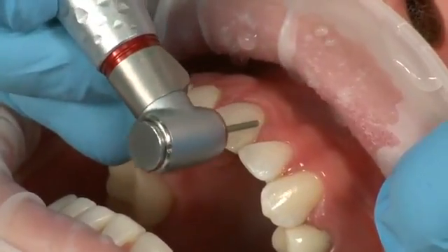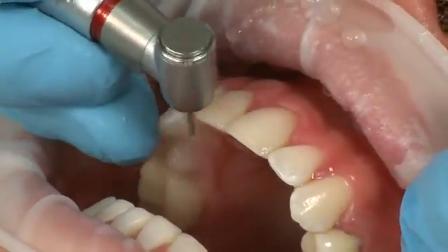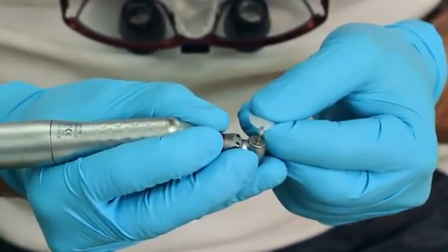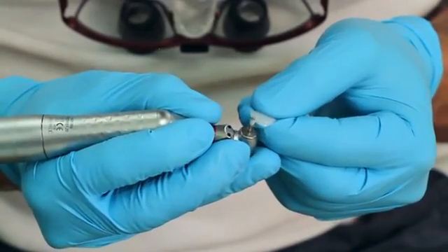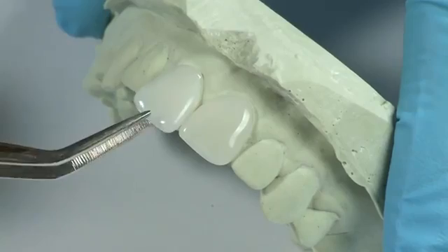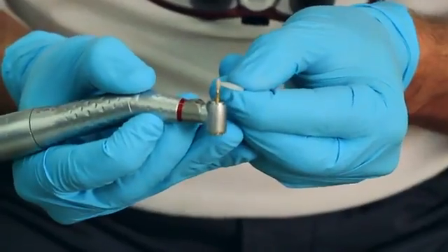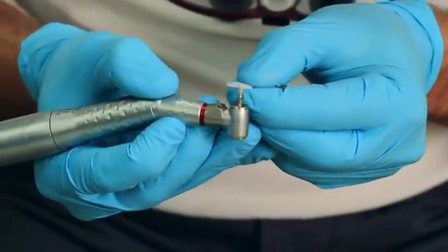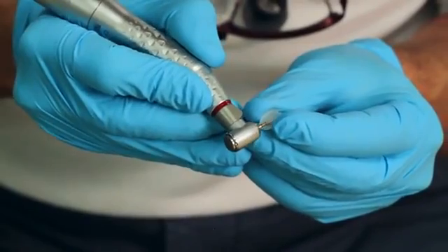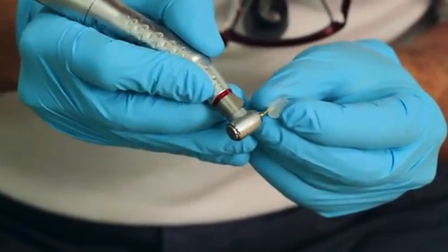Conservatively prepare the tooth, cutting only enough to allow the composite veneer to fit properly. Adapt, shape, and fit the mesial and distal edges and gingival margin of the Edelweiss composite veneer. Pre-appointment adjusting can also be done on a stone model. It is recommended to avoid making adjustments to the incisal edge. Thin the gingival margin after adjusting length to ensure the proper convergence angle to the tooth.